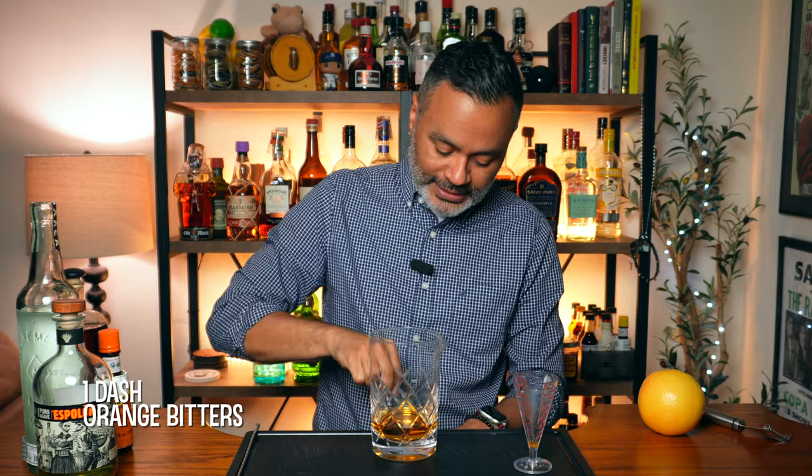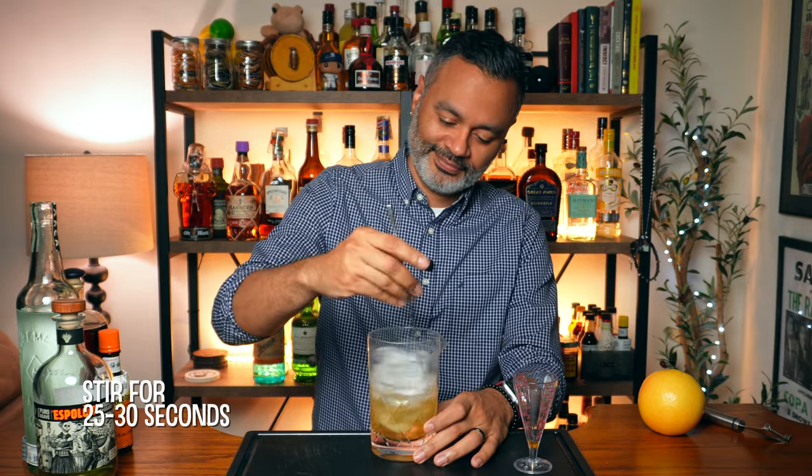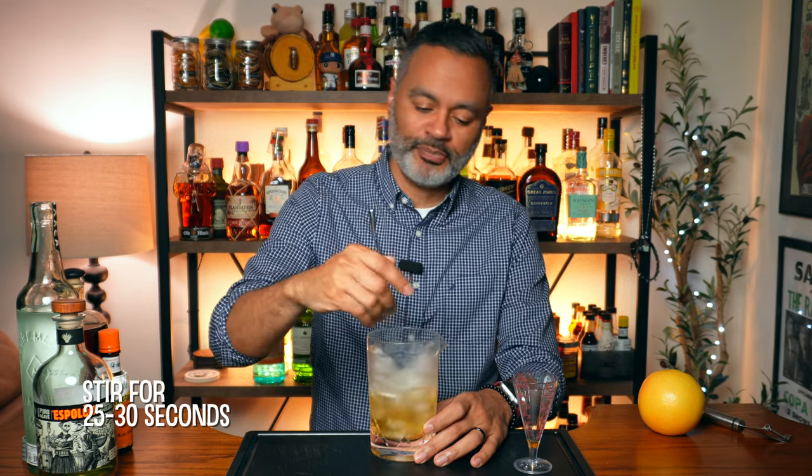Now let's go ahead and add some ice to our mixing glass. We're going to stir that for about 25 to 30 seconds. All right folks, I think we stirred this bad boy up enough. Let's go ahead and give it a sample — ooh, that's nice.